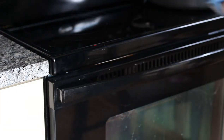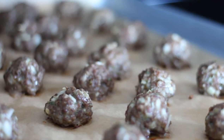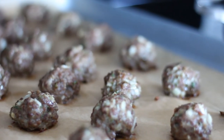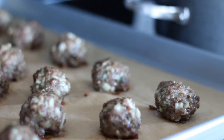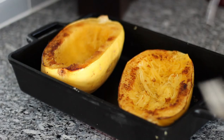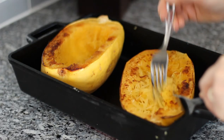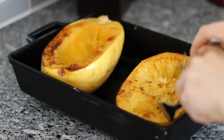Your meatballs are done when they're lightly browned on top — mine take about 18 minutes to cook, but if you make your meatballs larger, be sure to increase the cooking time. Cut one open with a fork to make sure the middle is done. Next, you'll need to shred your spaghetti squash. I do it using two forks, just pulling it away from the skin of the spaghetti squash.